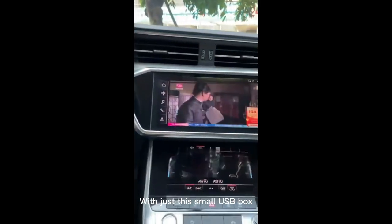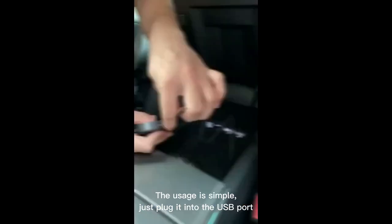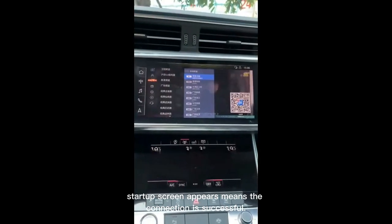With just this small USB box, you won't be bored anymore while waiting for your car. The usage is simple, just plug it into the USB port. A startup screen appears, meaning the connection is successful.